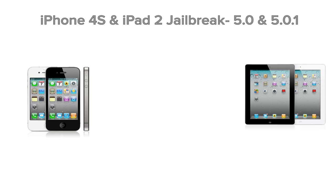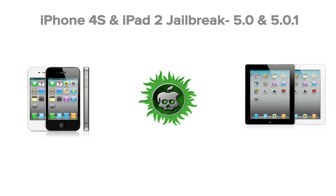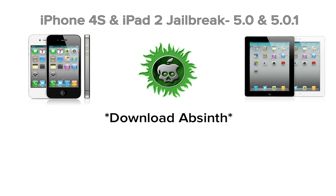So what you want to do before we begin is that you want to download Absinthe — I'll have a link to that in the description — that's the application we're going to use on your Mac to jailbreak. And you want to make sure that you back up your iDevice, as well as update to the latest firmware.